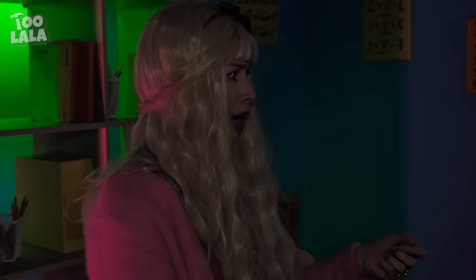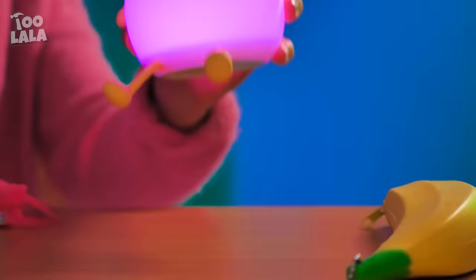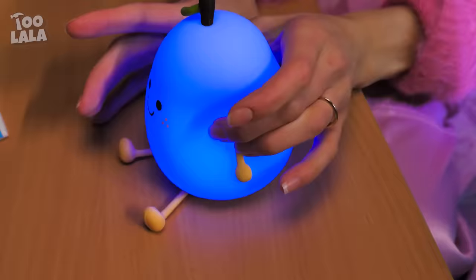The girls are fighting again! The lights went off! It's so dark! I have a cute lamp right here! It even changes color each time I press it! Wow, so cool!